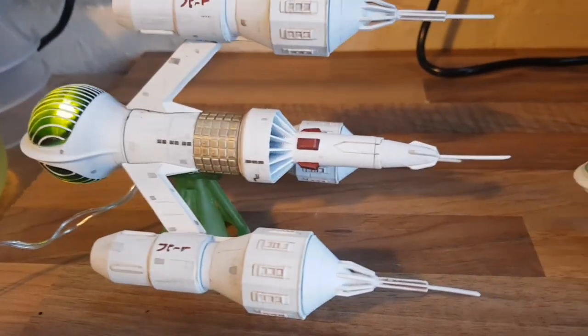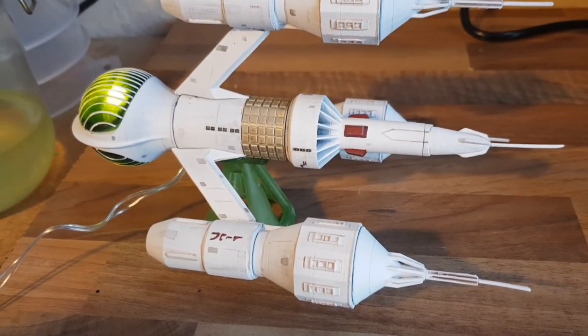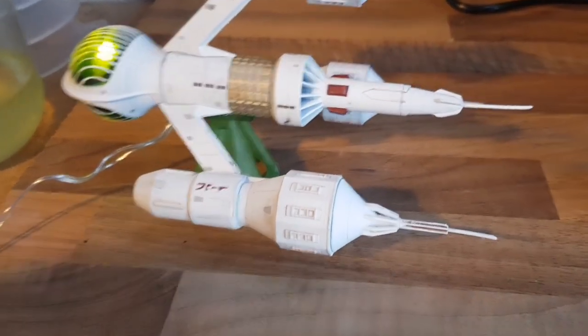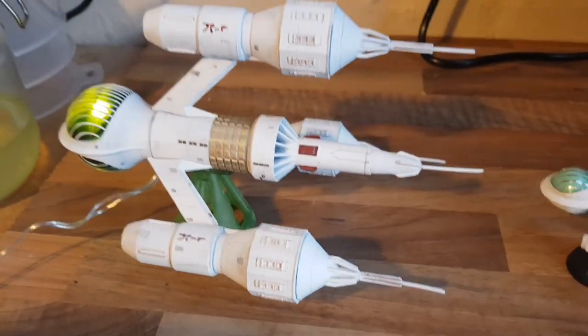A friend of mine, Eric, built one recently that was a PLA 3D print and said it was the worst kit he'd ever done — he'd never do another one. I think if he had a resin one, he might think better of it.